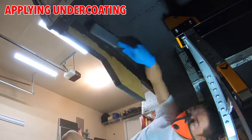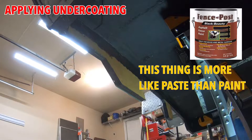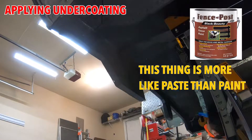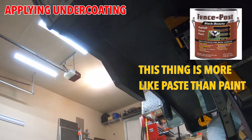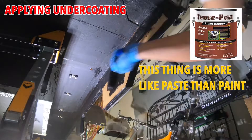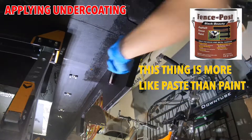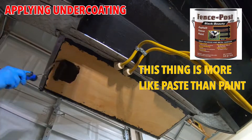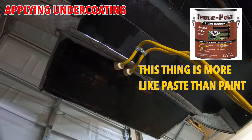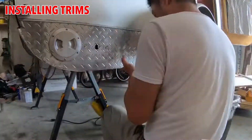After a few days to let the construction adhesive dry, I went back and put undercoating. This is what I used — the Black Beauty fence post — and it's more of a paste, it's not really a paint. I mean it is still paint, but it's very thick and I think it's very good stuff, and I used two coats.